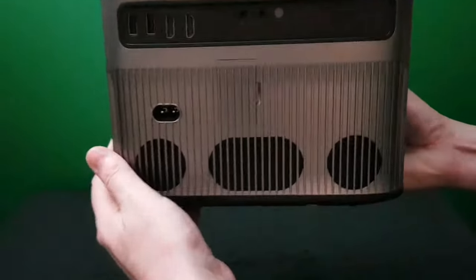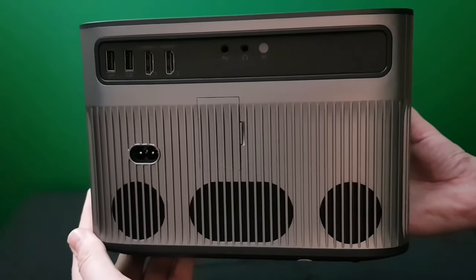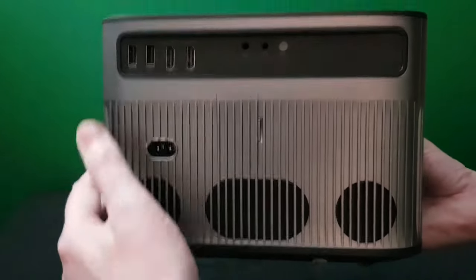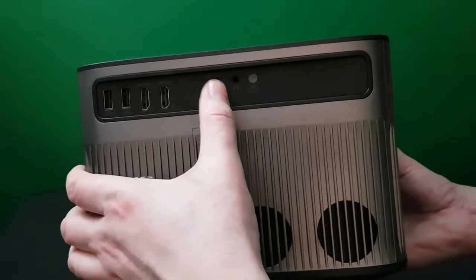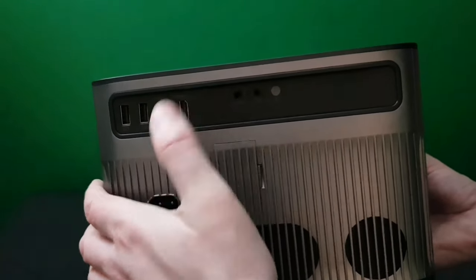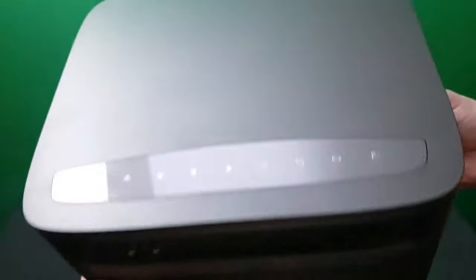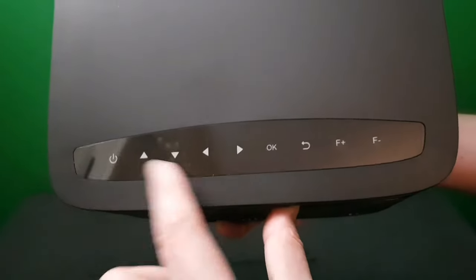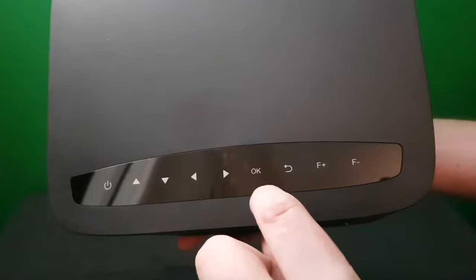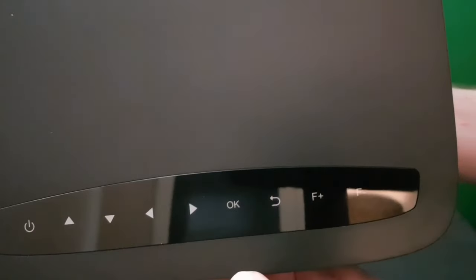Look on the back — here are all the connections. The styling on this is great. You've got your USB ports, two HDMI ports, the AV input, a headphone jack, your power socket, and the speakers on the back — very nicely laid out. On the top you've got touch-sensitive buttons: power, up and down, left and right, OK, back, and focus in and out. Very different this year with the touch controls.